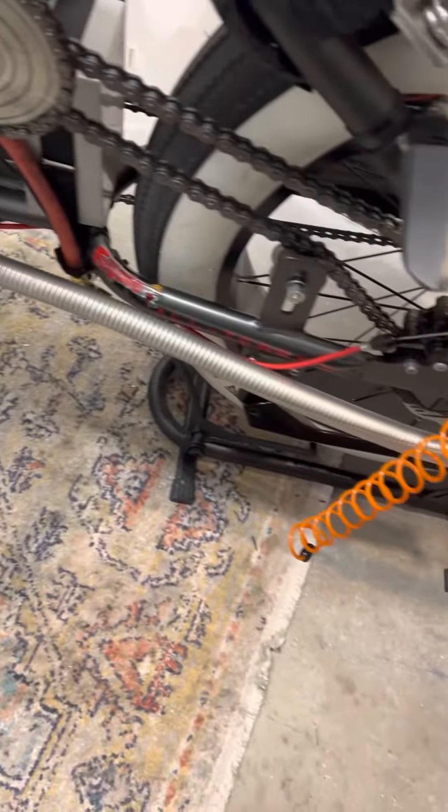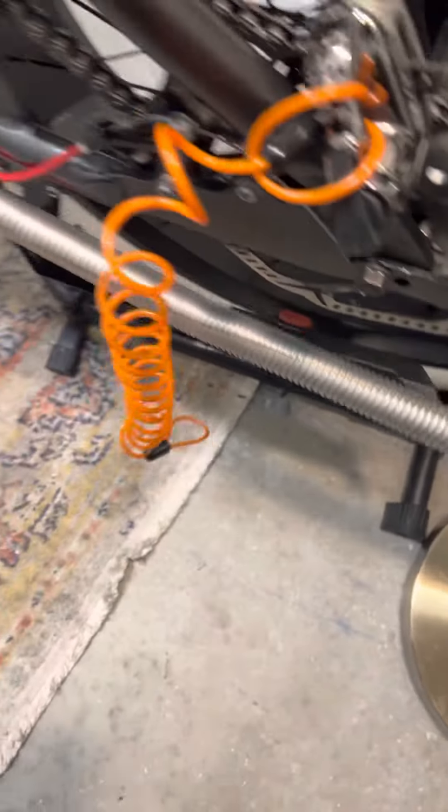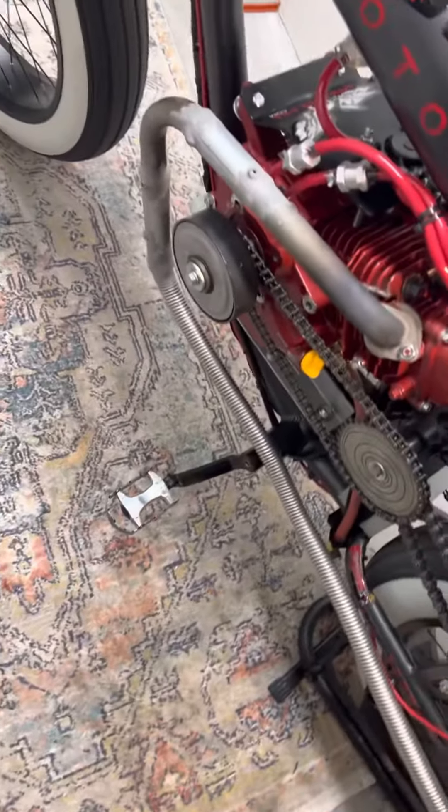I'm gonna wrap it, cut it to length, and finish it up tomorrow. I'll have a full exhaust — I'm probably gonna cut it off back here somewhere, cut all that off and put a badass tip on it and let it roll.